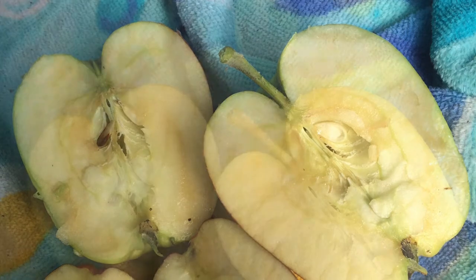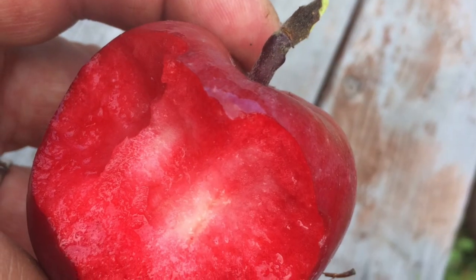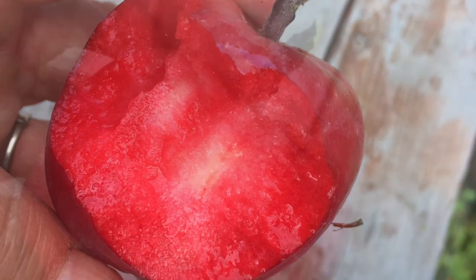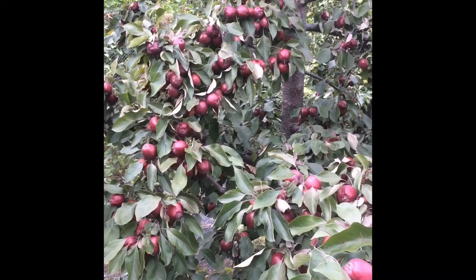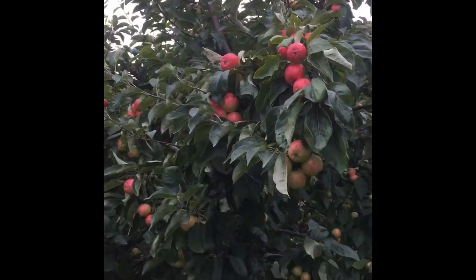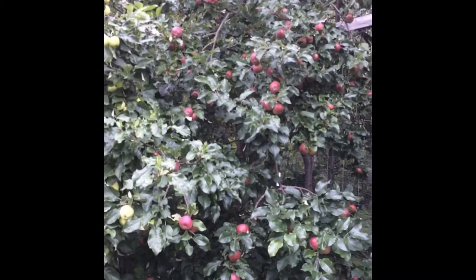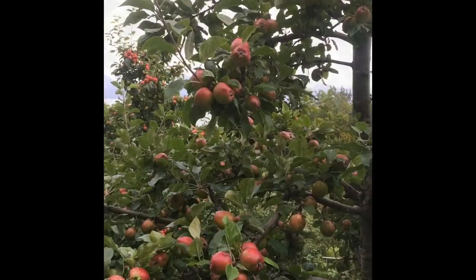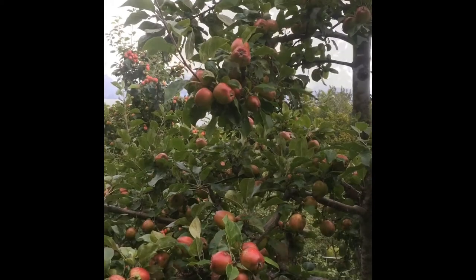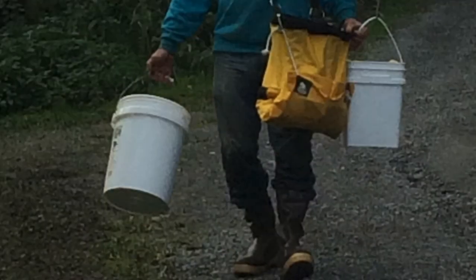Don't forget: apples don't taste good unless they're ripe, so brown seeds means a ripe apple. Almata is a beautiful apple — red all the way through — definitely recommend it as a specialty fruit. Parkland, Norland, Wolf River (great baking apple), Trailman Crab, Sweet Apple, Honey Crisp (long-term storage), State Fair, and Whitney Crab — very prolific — are all good varieties. Happy harvesting!